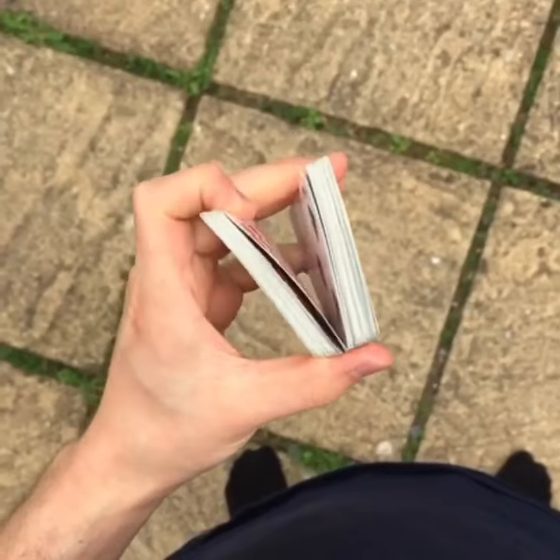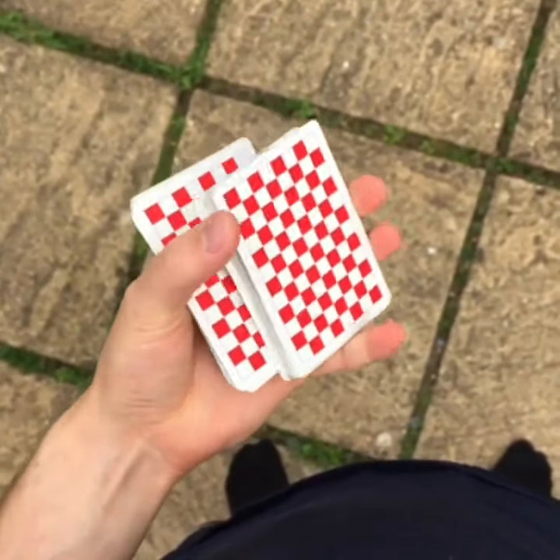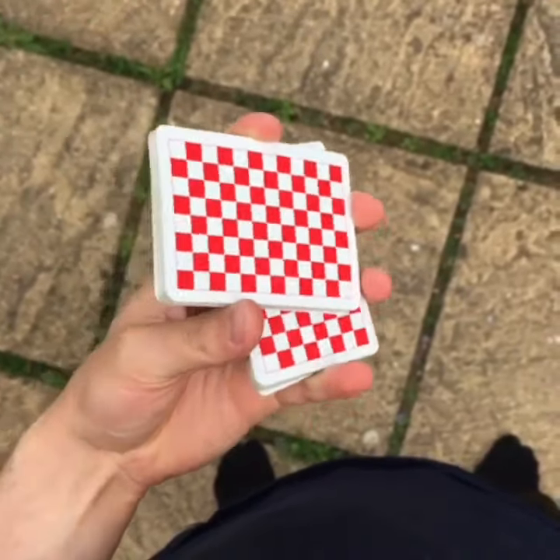You're going to start by splitting off half the cards, and you're going to be basically letting that top pack slide down as you bring the bottom pack up and over in a perpendicular position with the index finger.